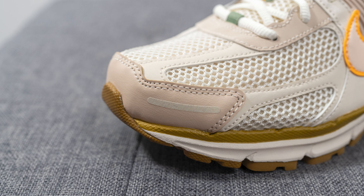The upper sits atop a full-length Cushlon foam midsole, which is a more responsive and lighter-weight version of EVA foam. The midsole is painted primarily in off-white with an olive-colored hit running along the top portion. Encased within the shoe but not visible to the eye, there are Nike Zoom units underneath both the forefoot and heel, which help with impact protection and give you that springy, bouncy feel.